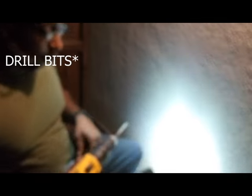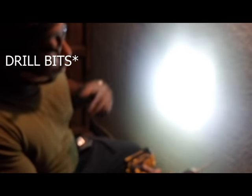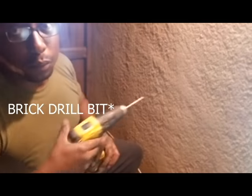This is the space I'm working on. I have these dwap drills and wanted to see if they can go through the stucco. I also got a brick drill bit as well.